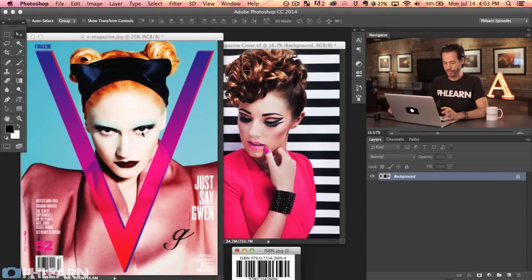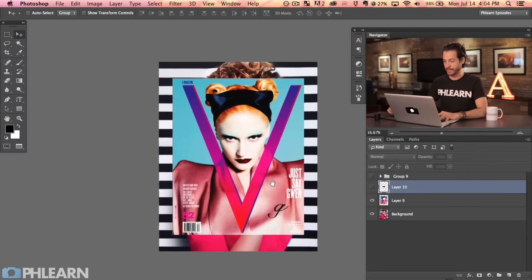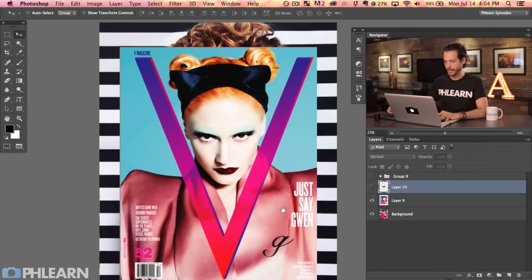Using the move tool, I'm going to hold the shift key and click and drag from one image over to another. Just shift-click and drag, and there we go — there's our image. Then we bring the ISBN over the same way. Let's go ahead and minimize that and hit F to full screen so we can actually see what we're doing.